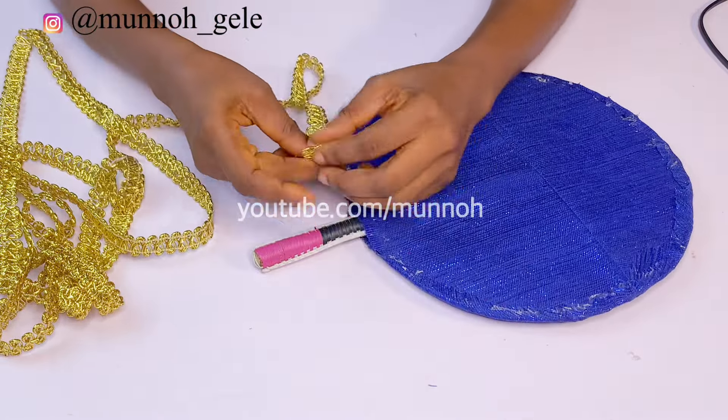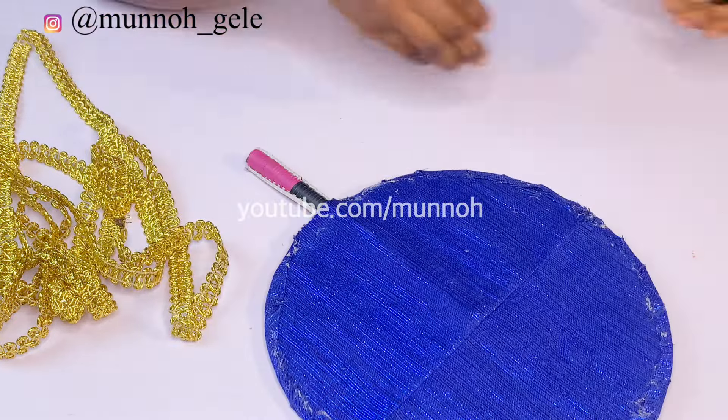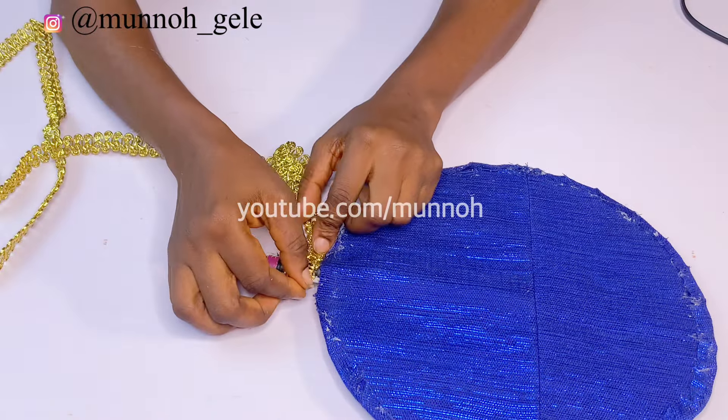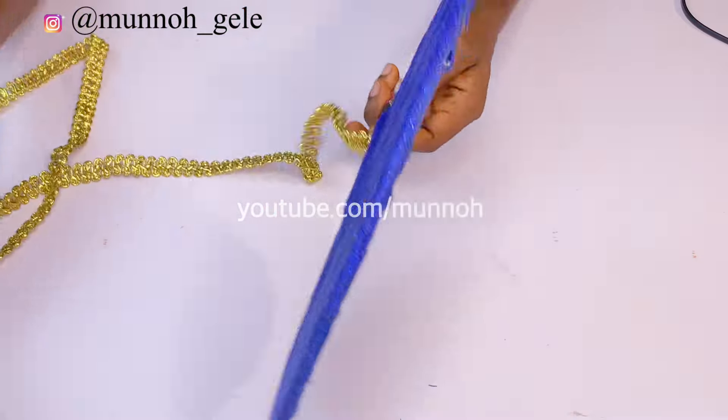After covering the body of the hand fan, the next thing is to cover the handle. I'm using this trimming to wrap around the handle — it will serve as an embellishment and also as a covering for the handle.